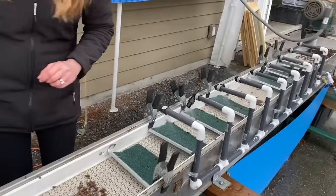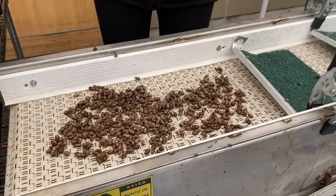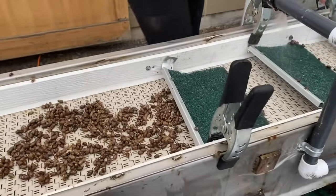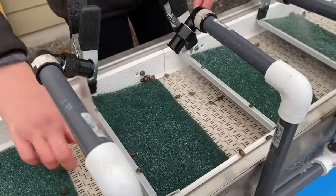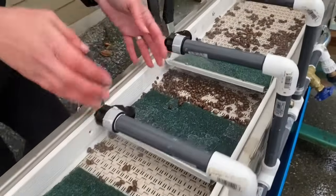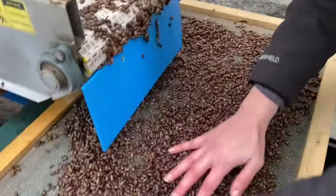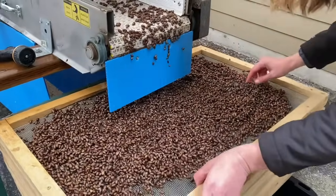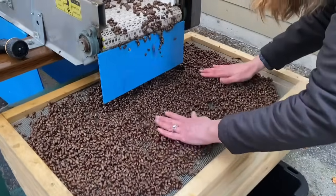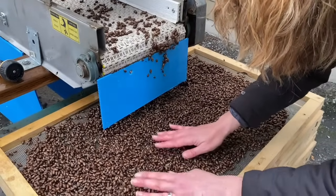We spread them out on our conveyor belt — I'll get a couple of scoops here so you can see it. These little cocoons travel through this bath of fresh, clean water to get off all the rest of the debris if there's anything remaining on them. They come down at the end and out onto our drying rack. We spread all of these bees out — there are just trays and trays that we keep rotating. This drying rack will sit overnight, and then the next day we will pick through every single cocoon to pick out the non-viable bee cocoons on our light table.